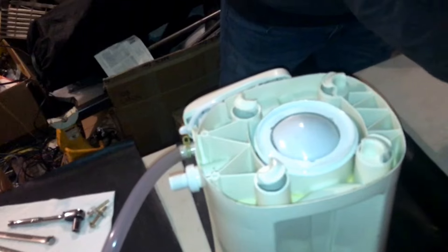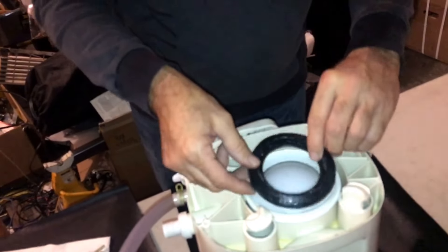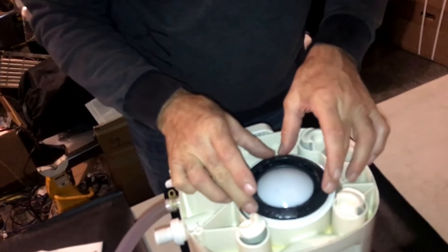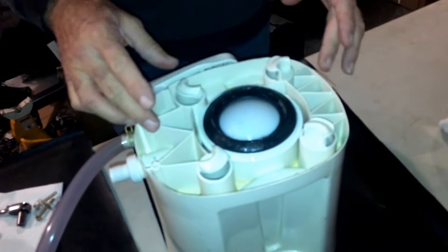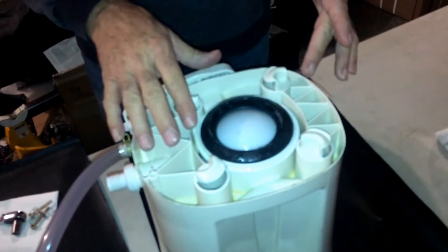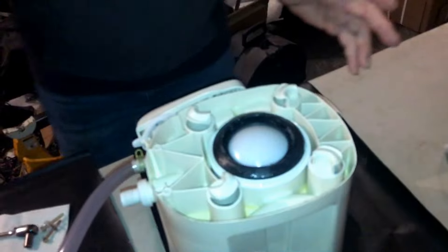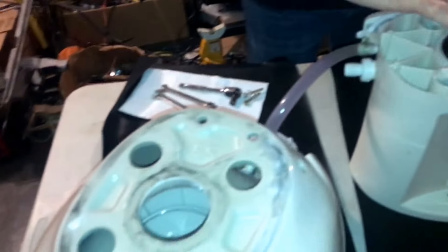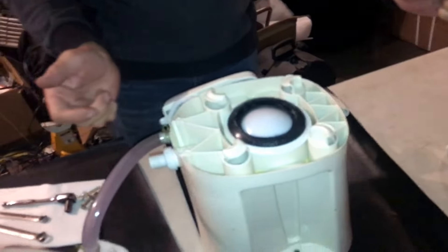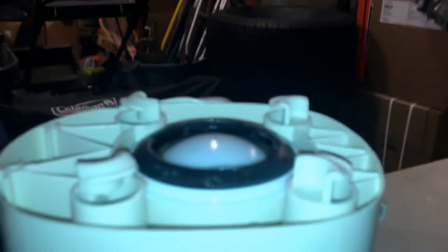We're gonna get out our new seal that we purchased online. We're gonna put some Vaseline on it like you see here, and the trick is to get this seal centered. Vaseline is your friend here — it's gonna help keep the gasket centered. All we're gonna do is reverse the procedure: lift the ceramic bowl up, put it on at a slight angle, and rotate it to lock it into position.